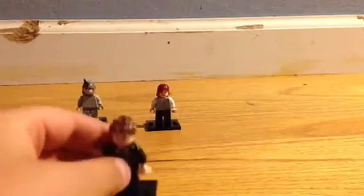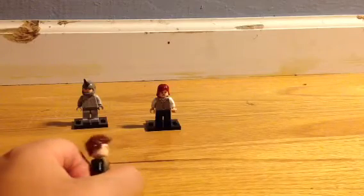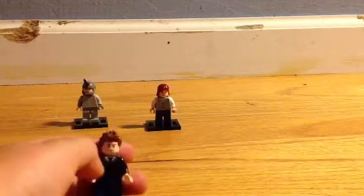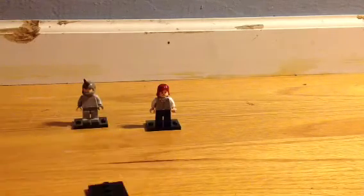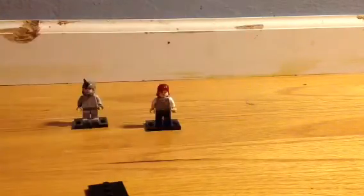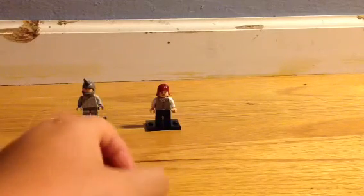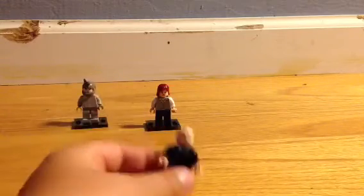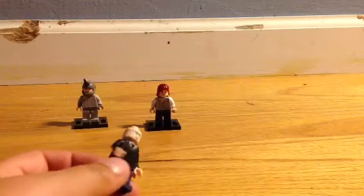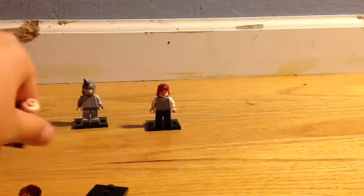Last but not least, we have Peter Parker. This is sort of an Amazing Spider-Man version, but if not, you just use brown smooth hair. This hair is from Series 6 — the teddy bear, the one that comes with the guy who wakes up with the teddy bear. This is just a normal face, and the body is the same body I used for Chameleon. And then just navy blue pants. That's Peter Parker.